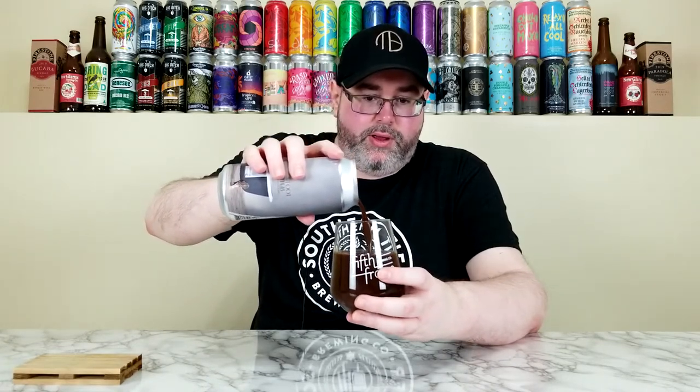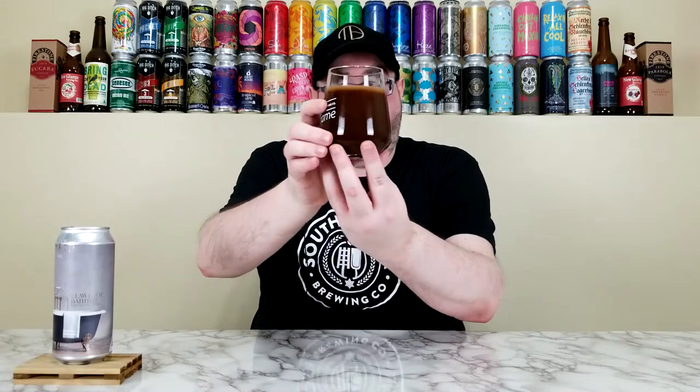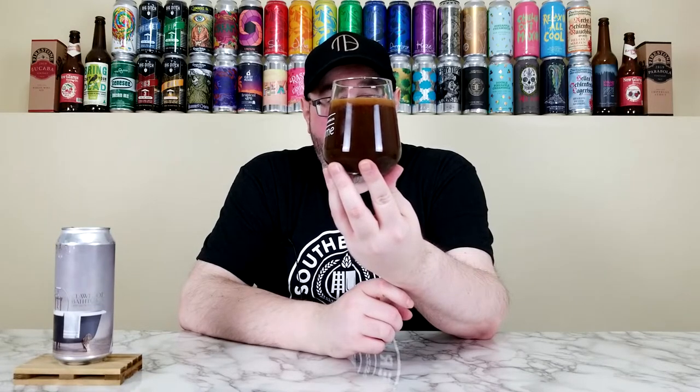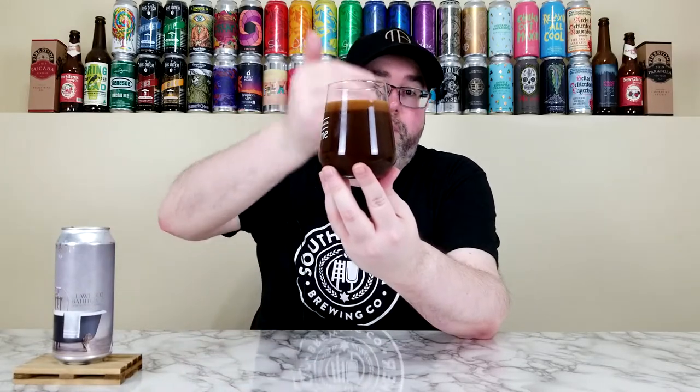Oh my God. Jesus Christ. That looks like motor oil — it's pouring out like a smoothie sour. I don't think I've ever had a beer as thick as this, in terms of an imperial stout. That's crazy. It has this murky, kind of chocolate brown look to it, and the head is going to keep on rising.